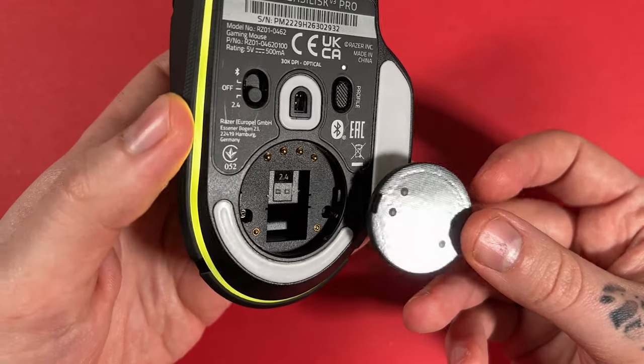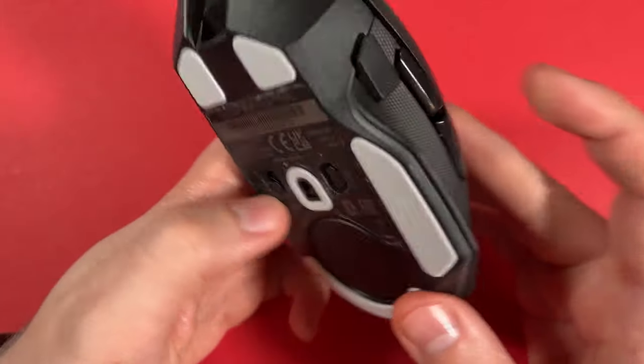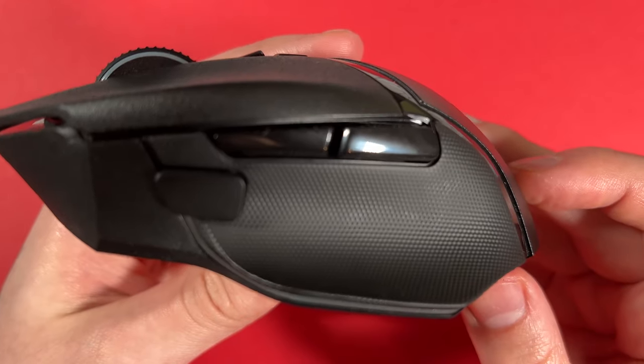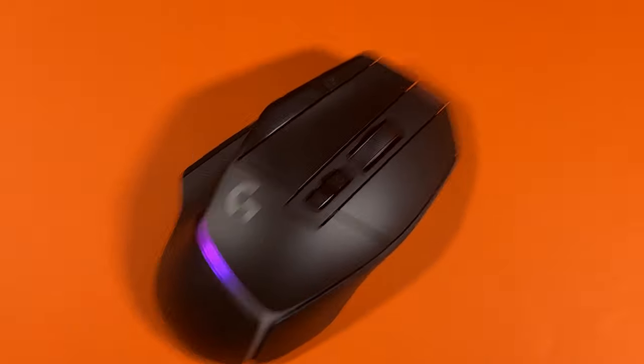Overall, if you make use of the features that come with this mouse, then I'd say it's worth it. If you're not too sure, or you know you won't use all the bells and whistles, then Pro series mice such as the Viper V2 Pro or the DeathAdder V3 Pro will do just fine. If you want my thoughts on the G502X+, there's a review on screen now. Bye.